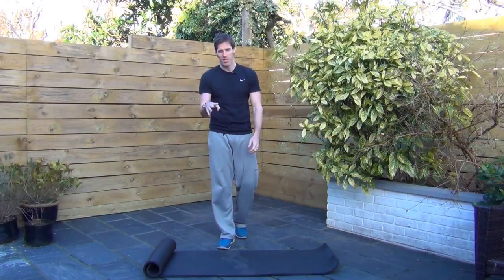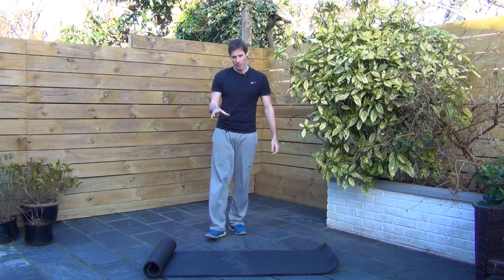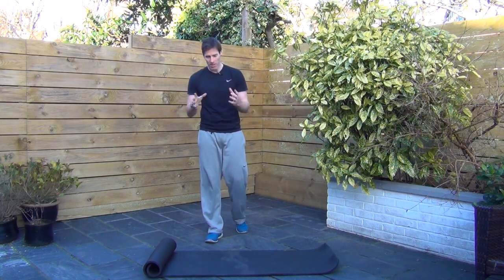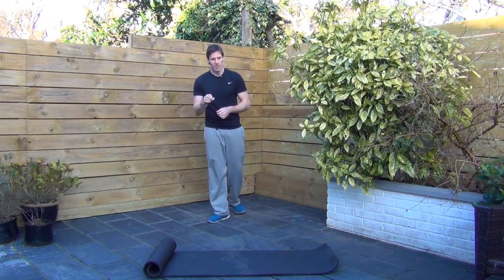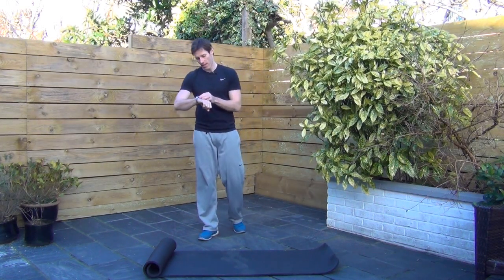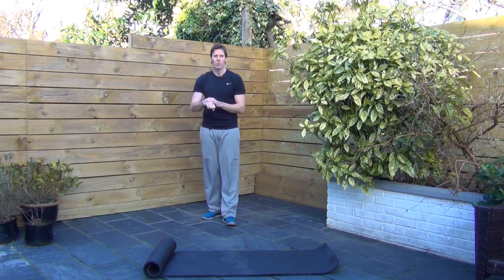Okay guys, here we are. We're going to work the arms in this next four minutes — shoulders, biceps, triceps, chest as well, so they're going to feel it. Now if you've got some light dumbbells, you're more than welcome to use them for a couple of the exercises we've got in here. Otherwise, get yourself ready. Four minutes starting in three, two, one.